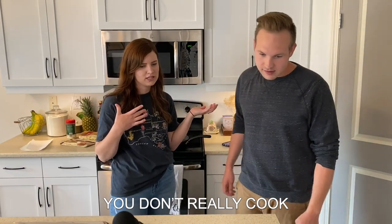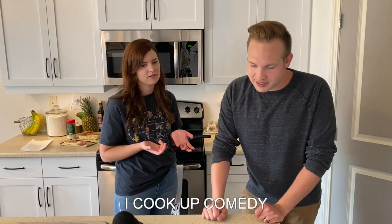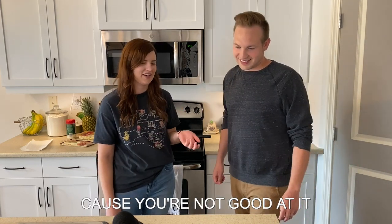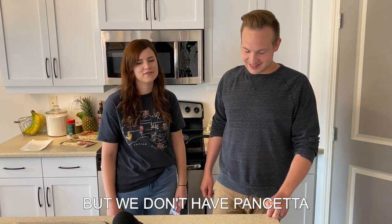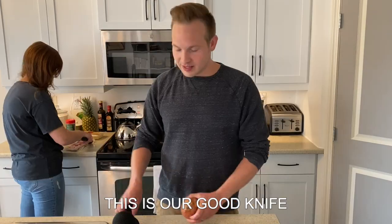You don't really cook. And I don't like to cook — I cook up comedy. You should chop things because you're not good at it. And I will cook what's supposed to be pancetta, but we don't have pancetta. What's pancetta? I don't know. Bacon!